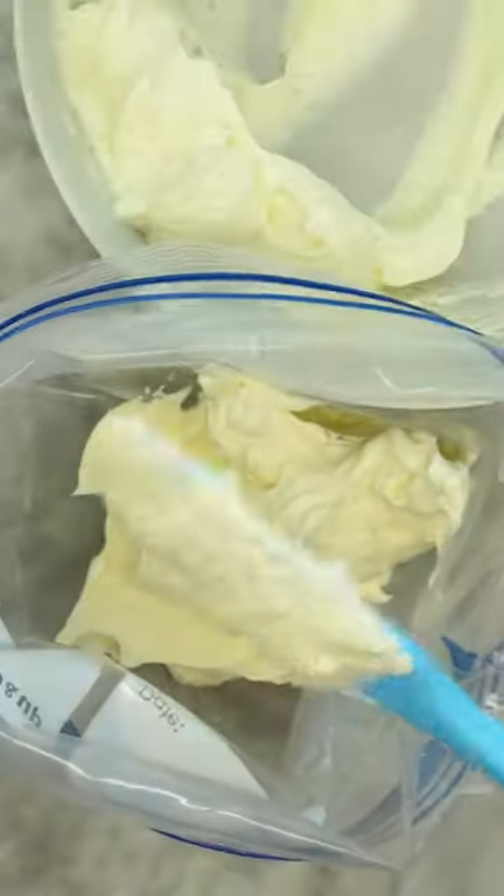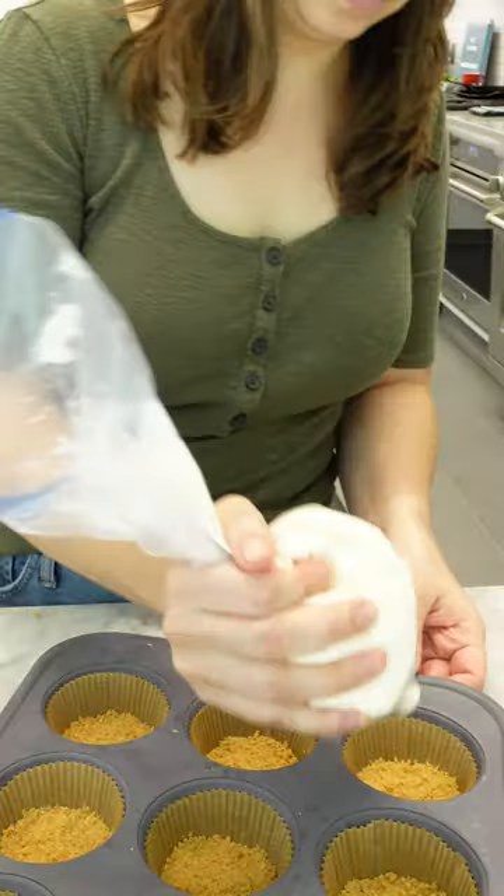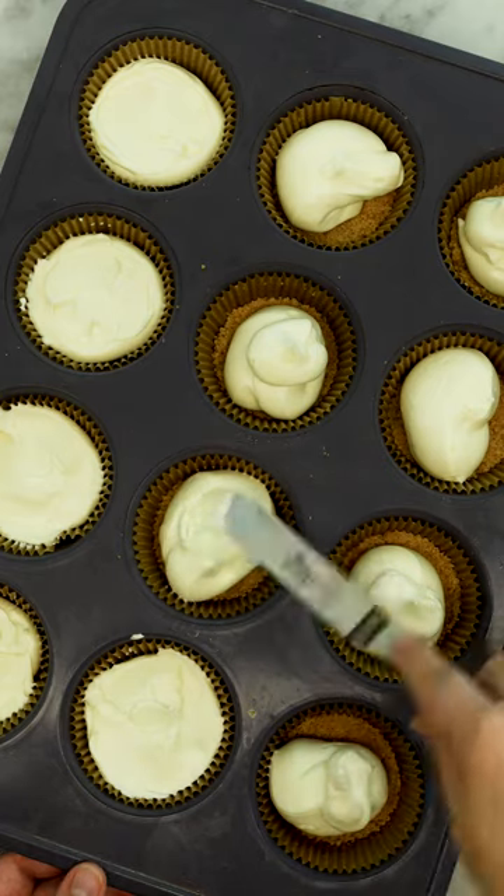Transfer it all into a plastic bag, seal, and snip the corner. Grab your crust from the freezer and pipe your filling. Smooth the surfaces if you'd like, then off to the fridge for three hours to set.